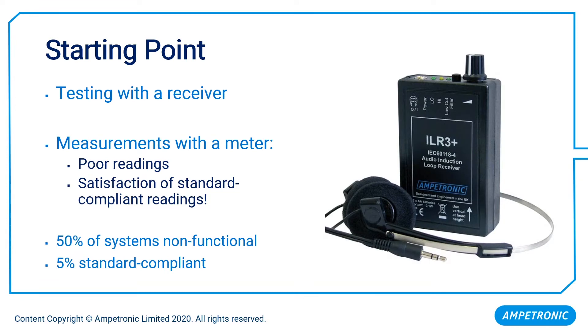It might be that we've taken some measurements with a calibrated meter and those are not so good, and we know we have some performance issues to rectify. Or we might be basking in the satisfaction of knowing our system is working really well, because we've got some standard-compliant readings. Our previous site survey work shows that approximately 50% of systems installed out in the world are essentially entirely non-functional, whether through failure or extremely poor performance, and only about 5% of systems are standard compliant.